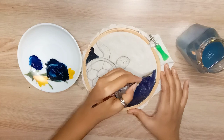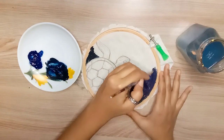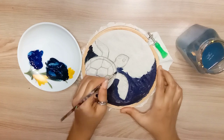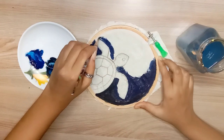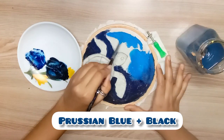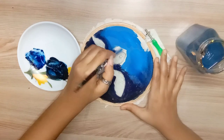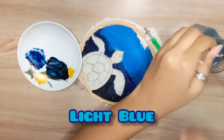For the background I will make an underwater scenery using a gradient shade. I am using dark to light colors — I have mixed a little dark Prussian blue, and I have used a light blue color here.